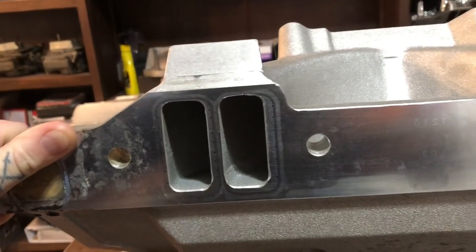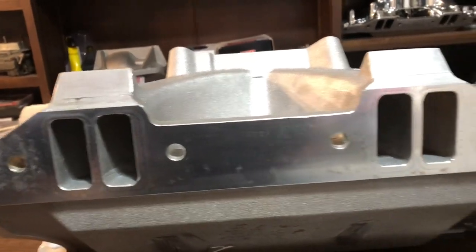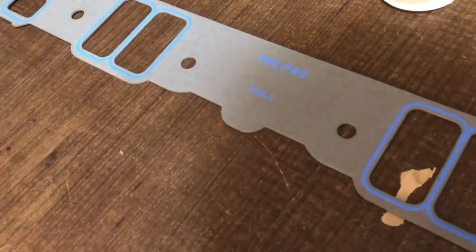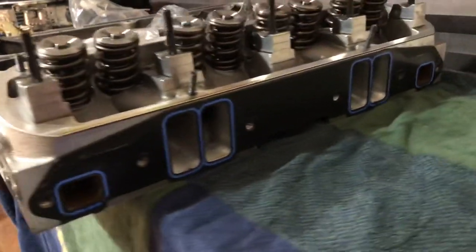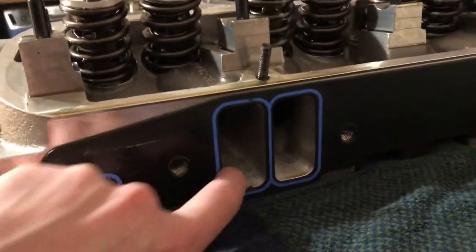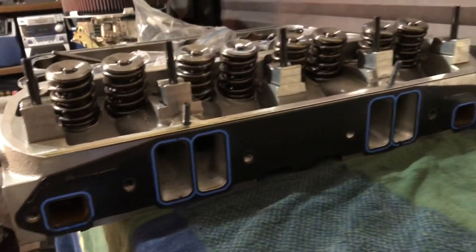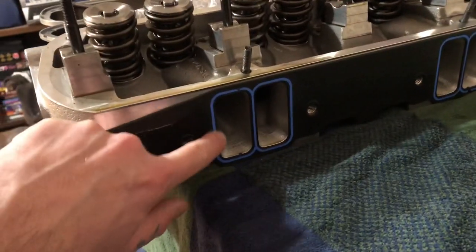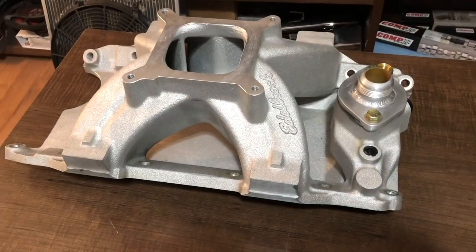You can see how much more room there is to port these intakes. When I first got this intake people reached out and said you can port those things like crazy, and I was like yeah that'd be awesome, but I certainly did not have time as we were heading to the dyno. I know that these Fel-Pro gaskets were great on the Trick Flow heads — here are my Trick Flow 190 CNC ported heads, and you can see that's the same gasket and it is a perfect fit.